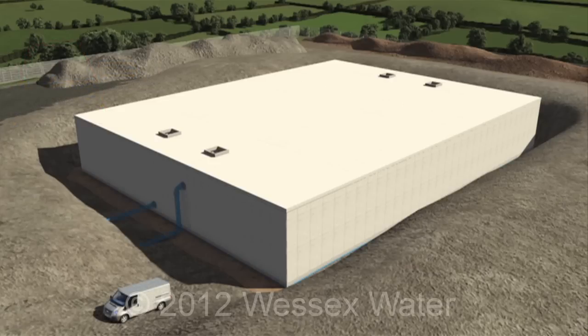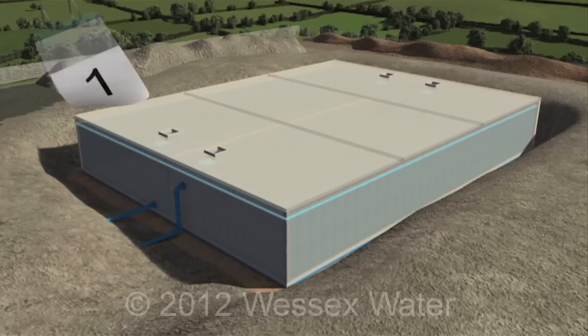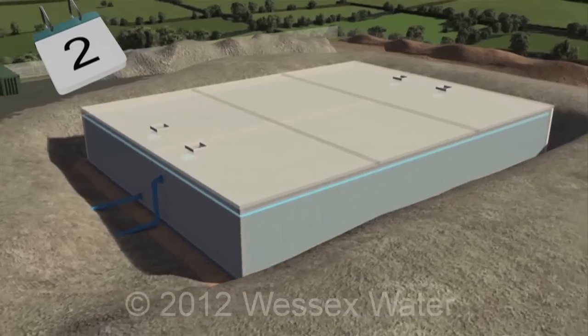Pipework is connected to the tank and drainage is installed around the base. The tank is filled and left for a week while checks are made on the water level.